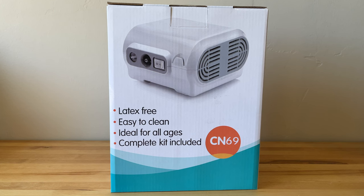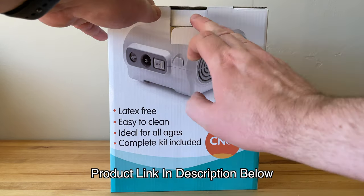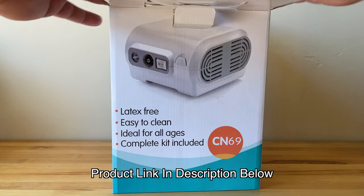In this video I will be unboxing and reviewing the Mayluck Portable Nebulizer CN69. There's a link in the description below where you can pick it up. I was not paid to do this and I was not given this unit — I bought it myself.